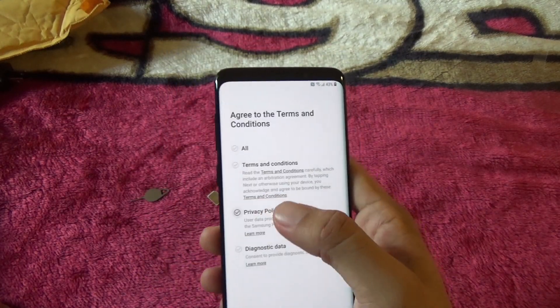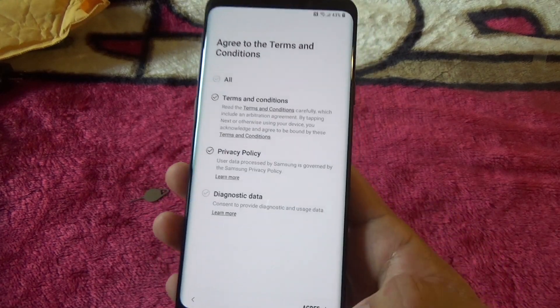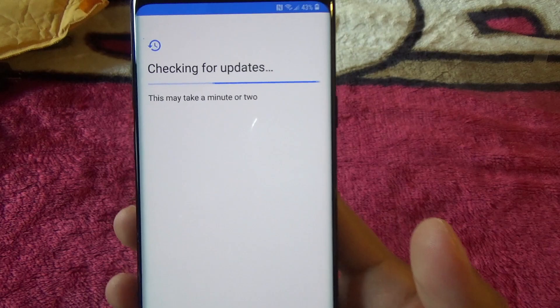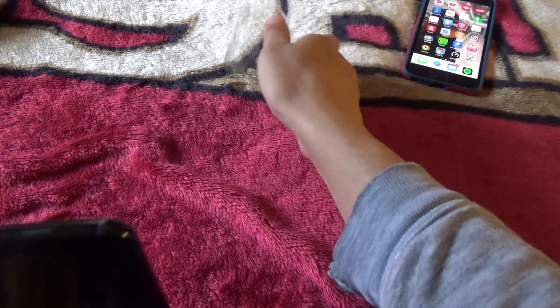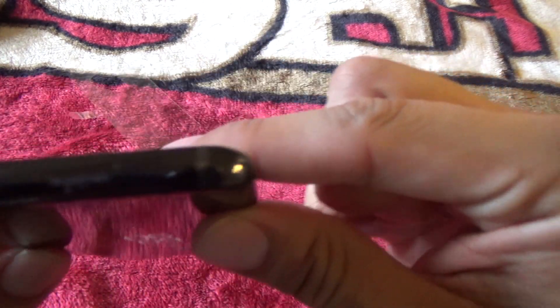I don't like providing diagnostic data. Checking for updates — and I almost forgot to show you guys how to put the SIM card in, which is why I had this little tool here.